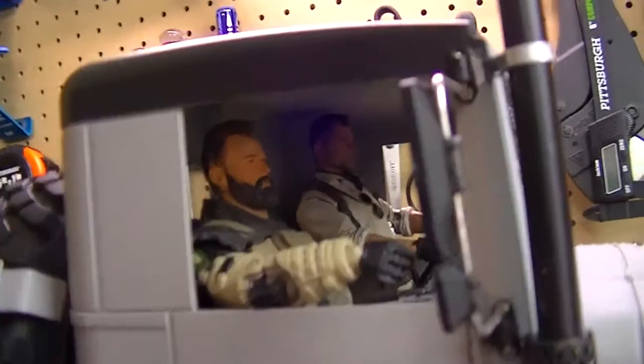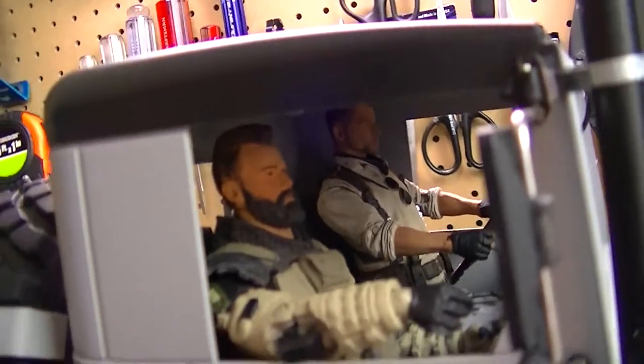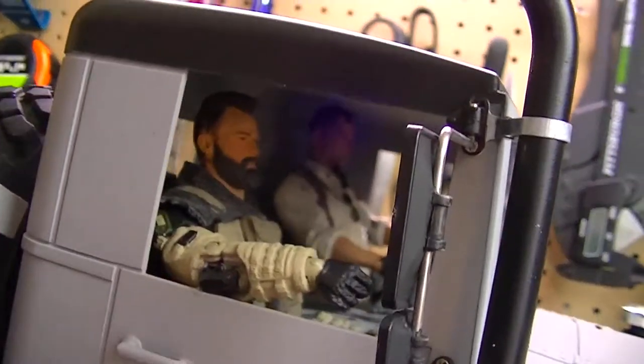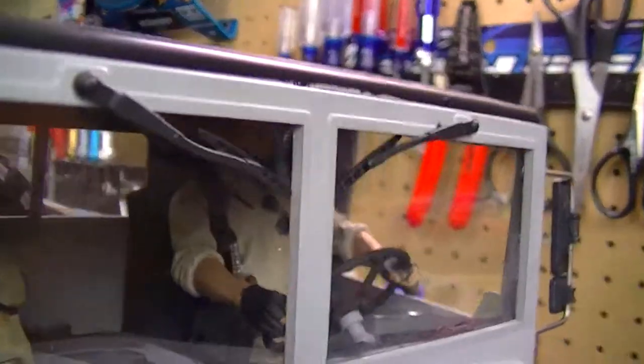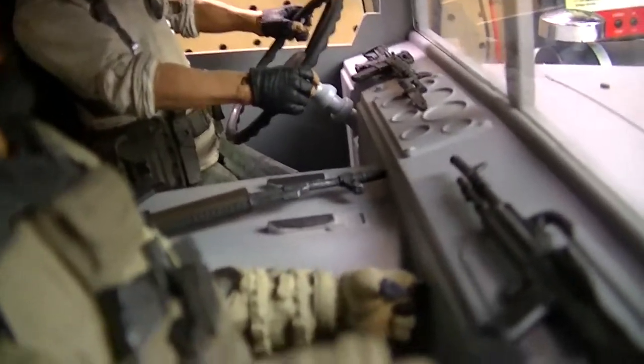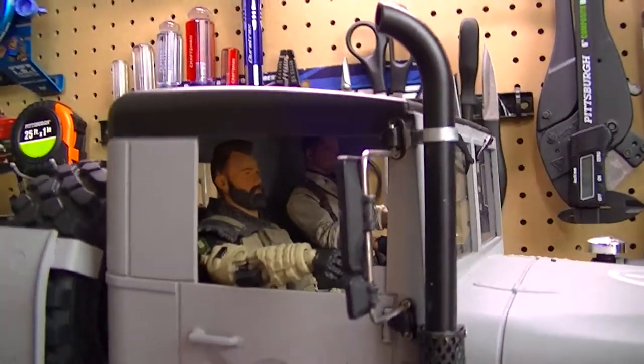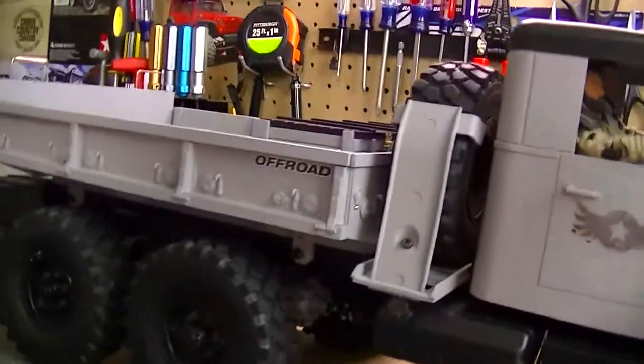Look inside the interior — if you guys know who these are, these are characters from the new Call of Duty. I found them at Best Buy and thought they'd work great in the truck. As you can see, there's a fully detailed interior with ammunition, guns, and everything. These drivers worked out very well. I did have to cut them in half to get them in — sacrifice you have to make for scale drivers.